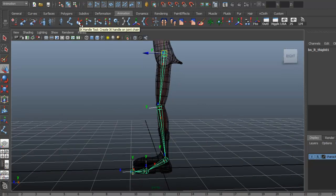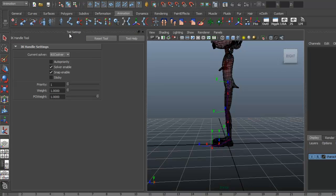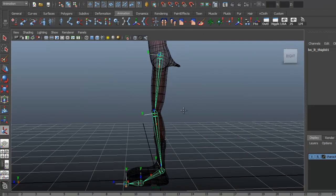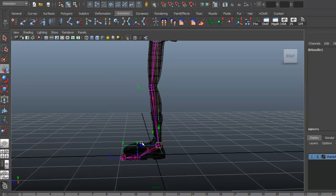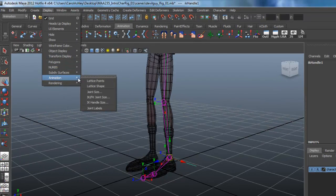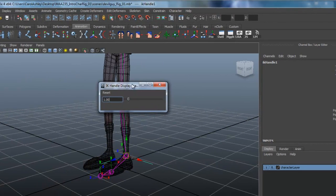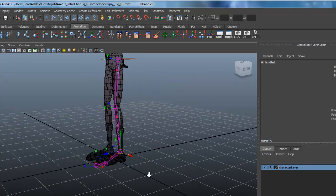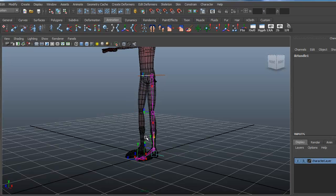I'm going to double-click to open the tool settings and reset the tool. Resetting brings up the IK SE solver by default, which is not what we want — we want the rotate plane solver. I'll select the hip and the ankle to create the handle. If you want to change the size of that IK handle locator, go under IK handle size and I'll drop it down to 0.6.